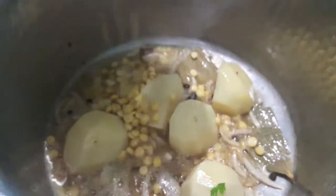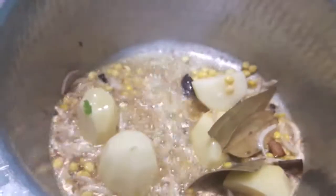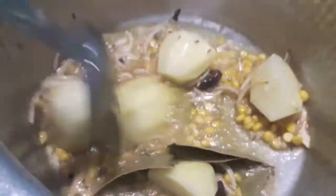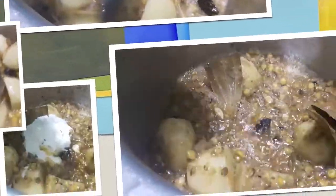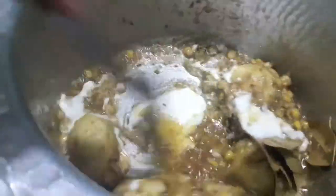Now I'll add potatoes and Bengal gram, also known as chana dal. Mix it and let it cook for about five to six minutes. Then I'll add the curd and mix it.